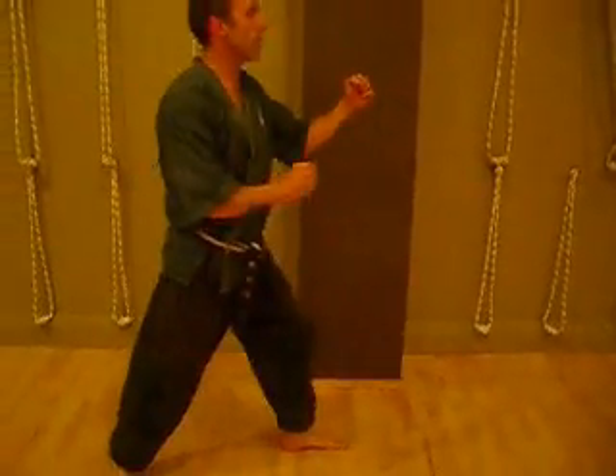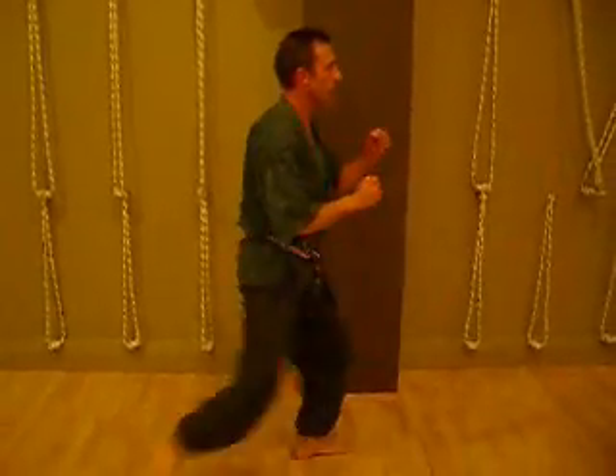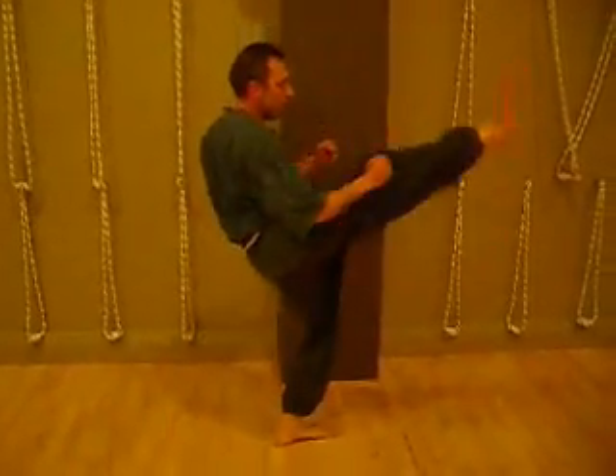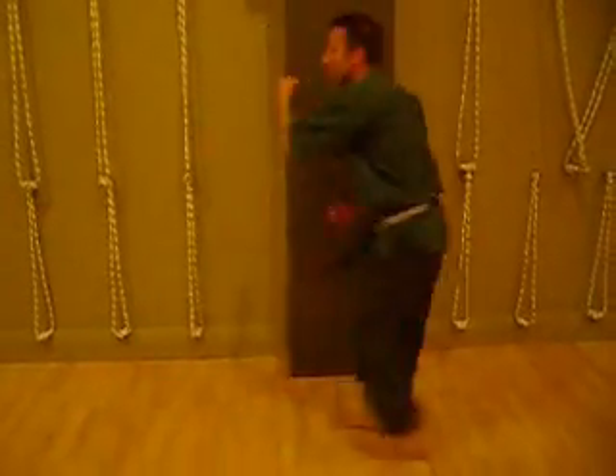12 kicks. 8, 9, 10. Remember exercise specific?